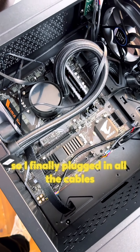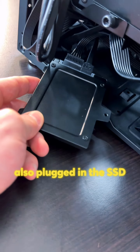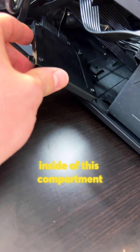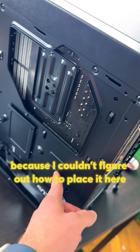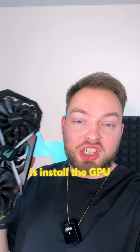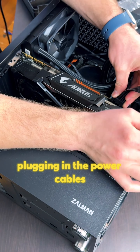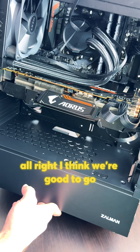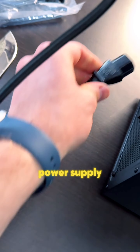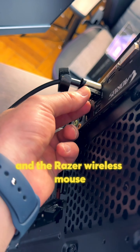So I finally plugged in all the cables. No cable management yet, so it looks kind of messy from behind. I also plugged in the SSD and put it inside the compartment next to the power supply, because I couldn't figure out how to place it in the original spot. The next thing we're gonna do is install the GPU. I really hope it's gonna fit into our case. Installing the GPU — plugging in the power cables. I think we're good to go. Plugging in the display port, power supply, my absolutely favorite keyboard, and the Razer wireless mouse.